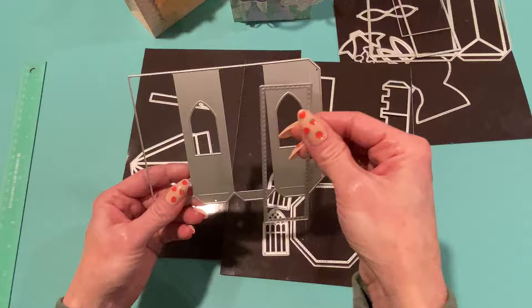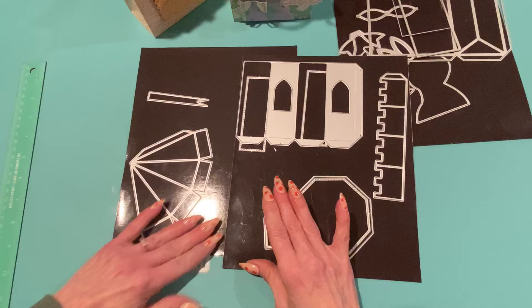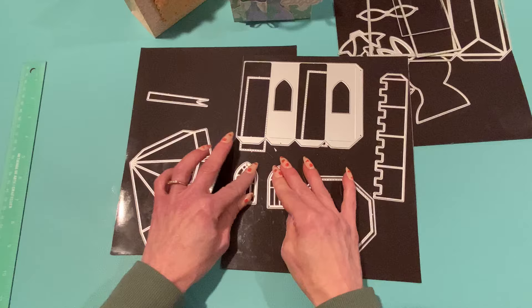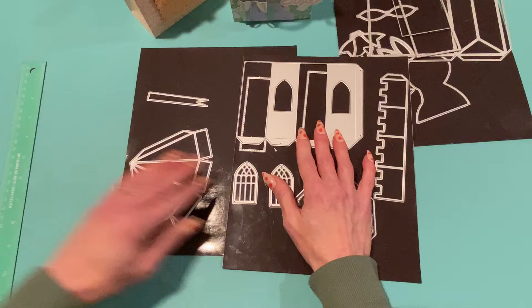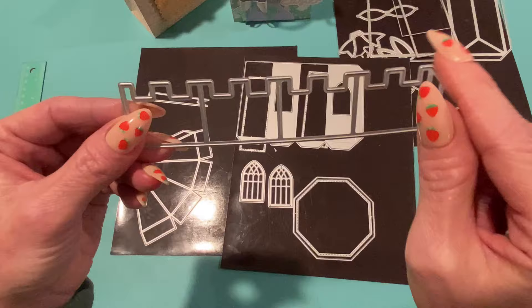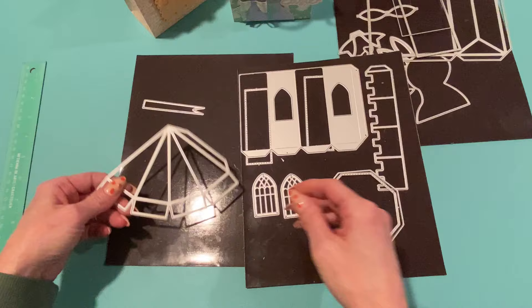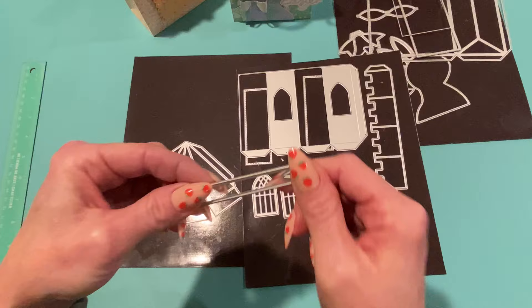The main castle die is cut out twice, and these layering pieces create a window shape on every other panel. There are window frame layering pieces — you only need to run them through the machine twice to get four. There's also a castellated edge for the roof — that jagged piece at the top — plus a floor die and layering piece for the bottom, a roof die cut out twice, and a little flag for the top of the castle.